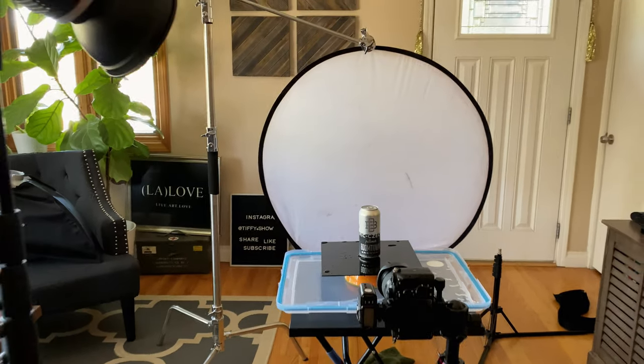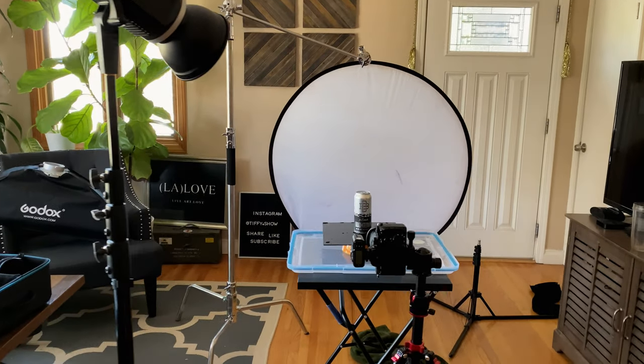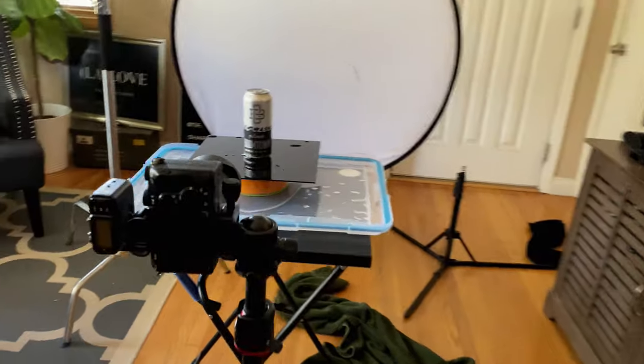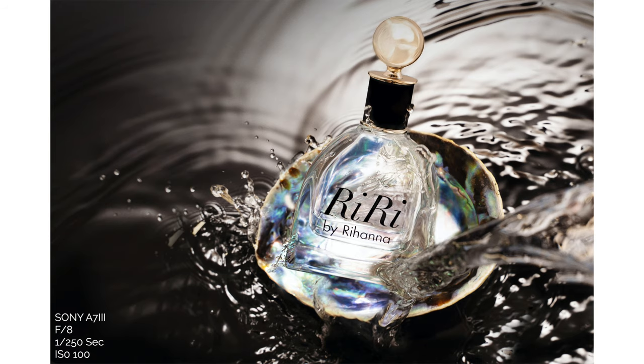Another cool thing you can do when shooting products — if you keep the camera and the product still — is splash photography. Take some water, throw it onto the product, fire away, and composite it in post. One tip: if you're shooting water, you're gonna want your shutter speed around 1/200 or even higher so you can freeze the motion of the water.